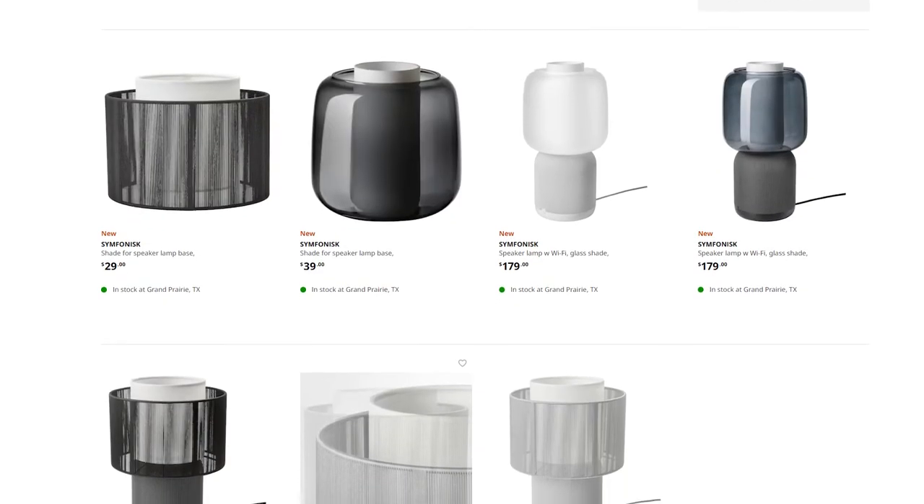The first generation is being discontinued, but I did see it on sale at our local IKEA for $159. The second generation comes out to $180, which was also the original price of the first generation — the body is a lower price and then you buy the individual lampshades separately. The second generation just has one single lampshade included, whereas the first generation lets you buy different styles.